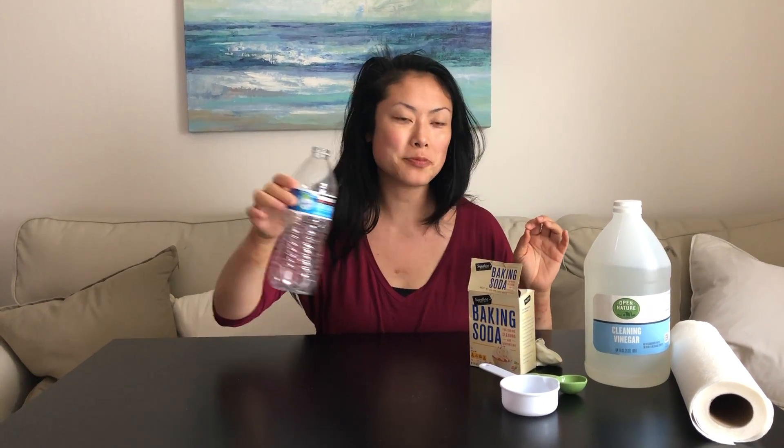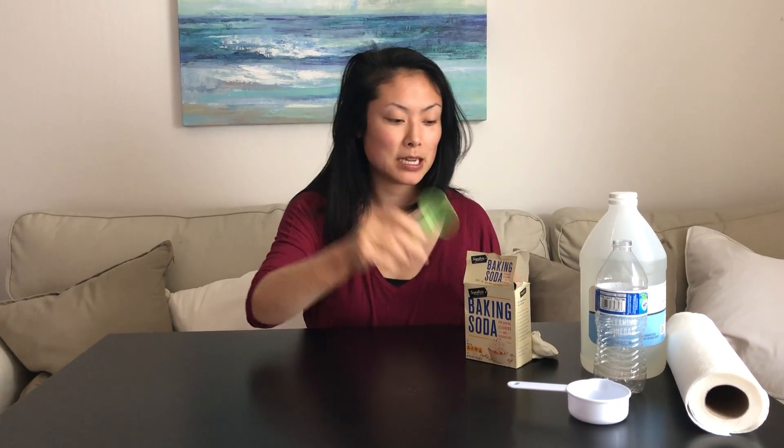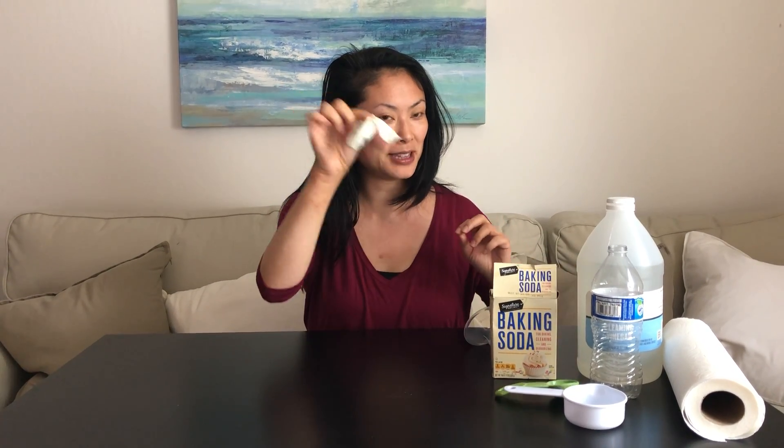One thing that we're going to need is vinegar. We also need an empty water bottle, a measuring cup — this is for half a cup — a measuring spoon for one tablespoon, baking soda, a balloon, a funnel, a sharpie or a marker, and paper towels in case it gets a little messy.